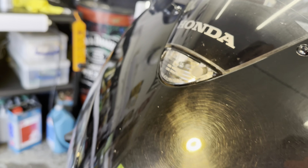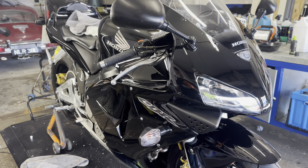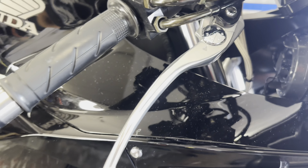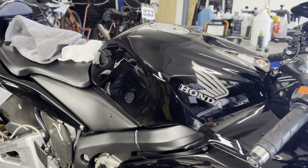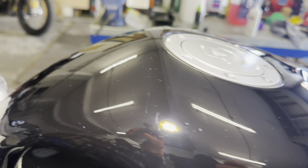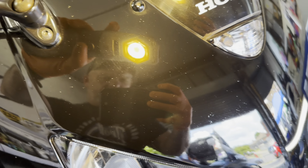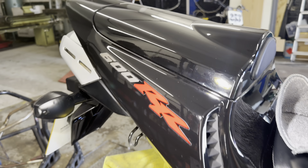Look at all this — oh my god! Three hours and ten minutes in, this CBR is coming along nicely. Every single bit of ally has been polished. I've done a two/three-stage polish on most of this bodywork and managed to get a lot of the spider webs out. Still not perfect unfortunately, as it's plastic and doesn't have a thick coating of paint, but it's a lot better than it was.